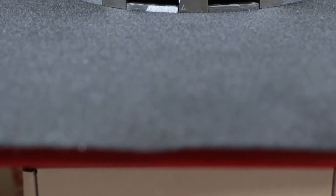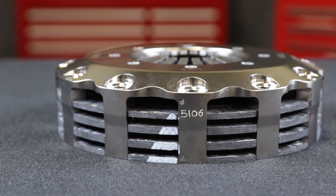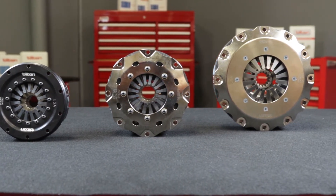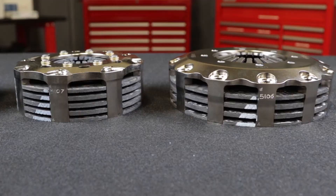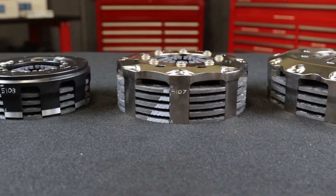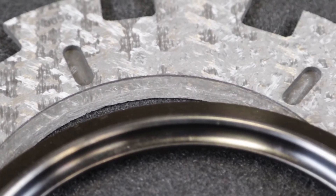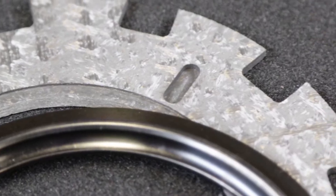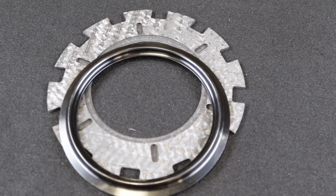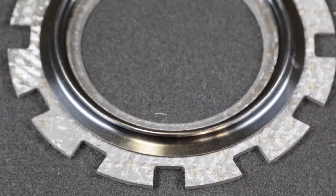Tilton manufactures Carbon Carbon Clutches in 4.5, 5.5, and 7.25-inch diameters, available in 2, 3, and 4 plate configurations to suit a wide range of applications. All plates within the clutch — driven and floater — are 100% carbon matrix. These extremely lightweight plates have a very high heat capacity, do not warp from heat, providing consistent shifting and minimizing heat-related clutch failures.